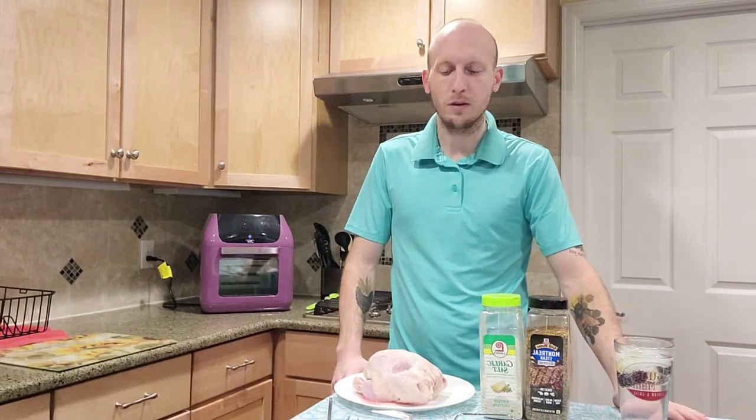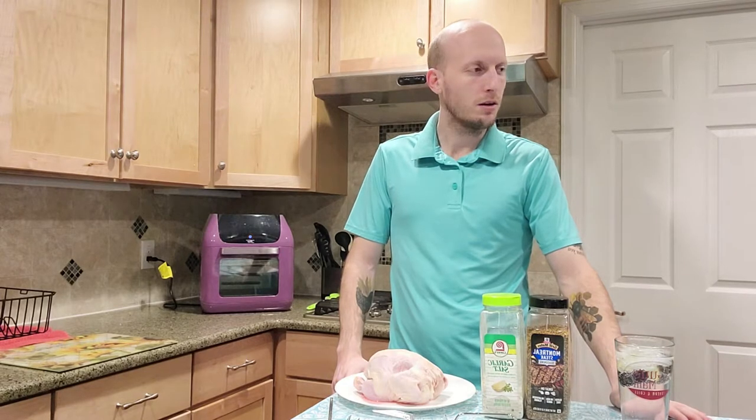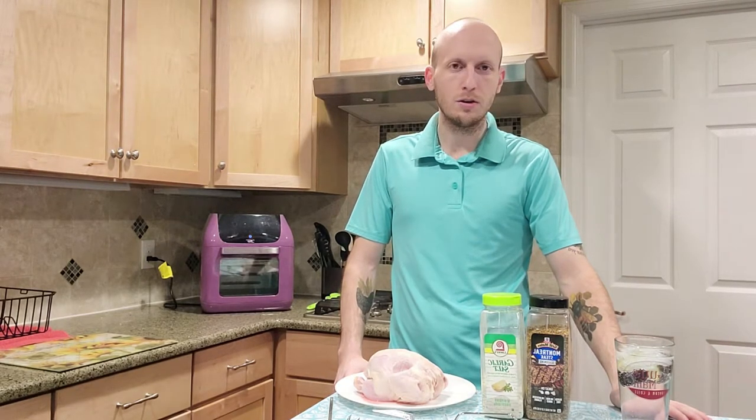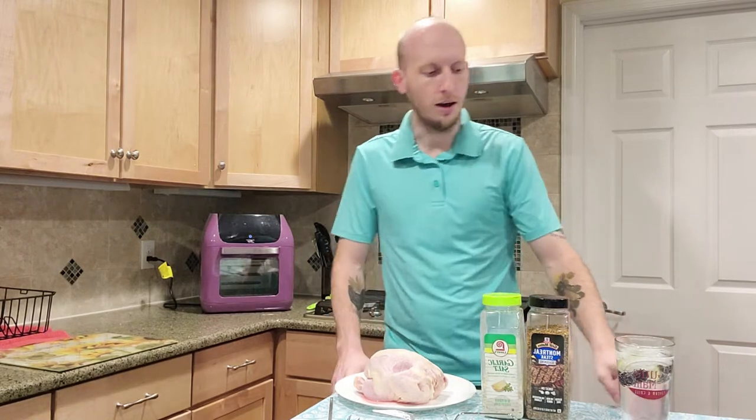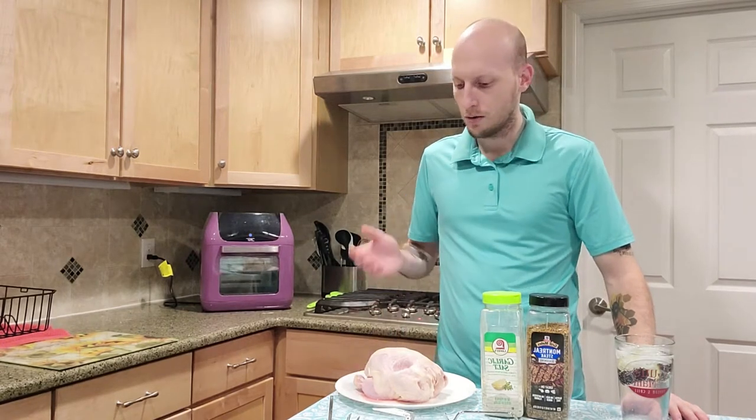Hello and welcome to another episode of Utensilism. Today is Tuesday — the day we're filming this is 2-22-2022, and it's a cold day here in Colorado.